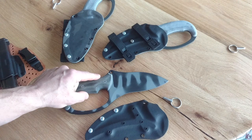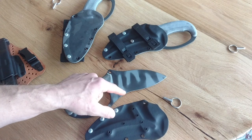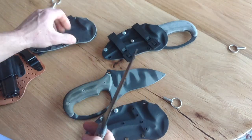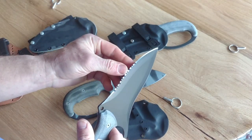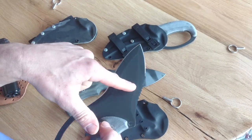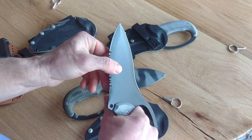This one's 1095, aus-tempered, where the edge hardness is about 56. And then these two are AEBL, and they have serrations on the back. One's got serrations on the right side, and the other one has serrations on the left side, so they're optimized for left and right-handed use.